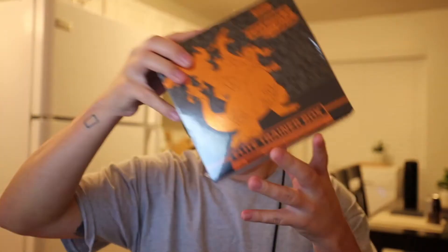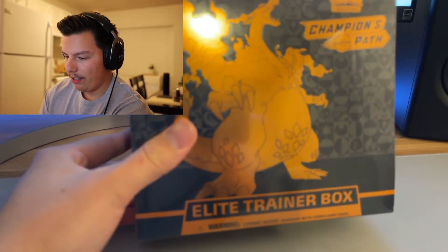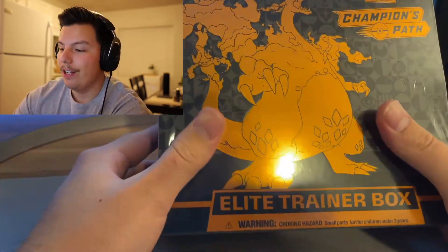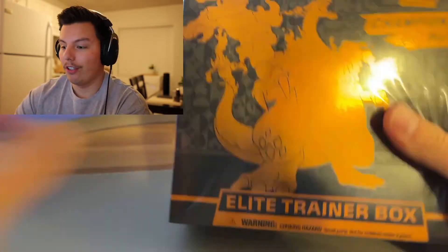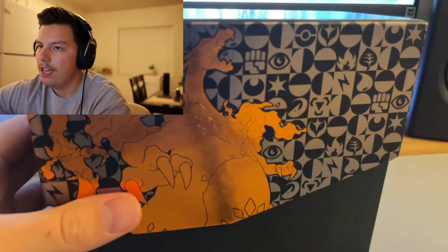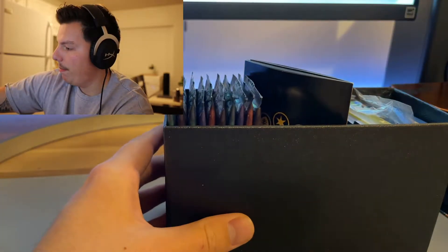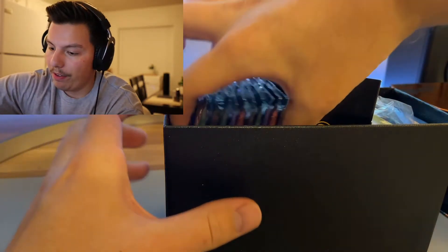Welcome back to my channel. I'm going to be opening two Elite Trainer Boxes today, trying to find that Charizard. If you guys haven't seen what's in here, maybe check out my other video where I went more in depth about what's inside.